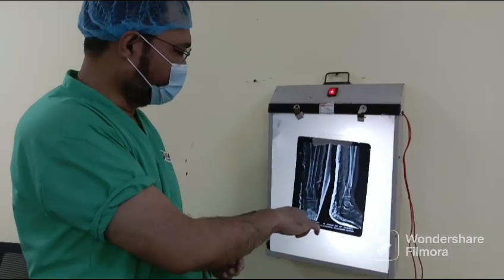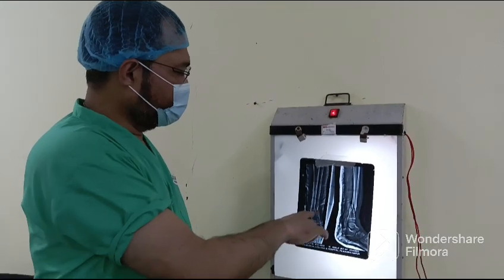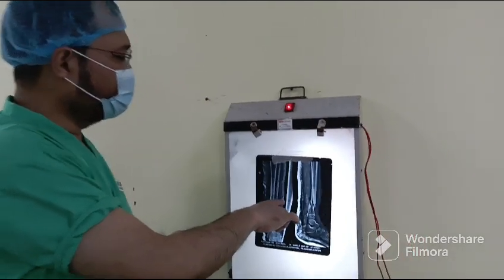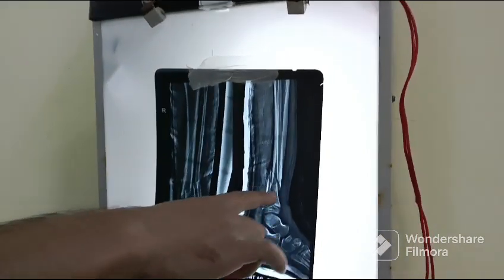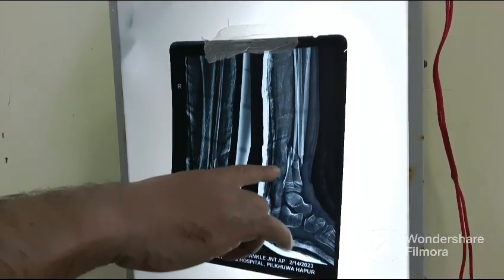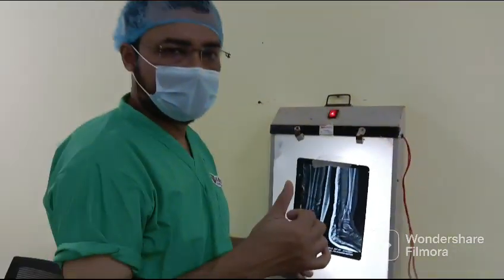Today's case is a 7-year-old male who sustained a fracture one day back. Here is an abrasion. The fracture is at the distal third. The plan is to reduce the fracture and put a titanium elastic nail (TENS).